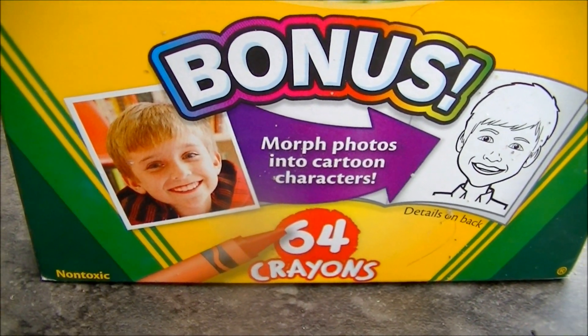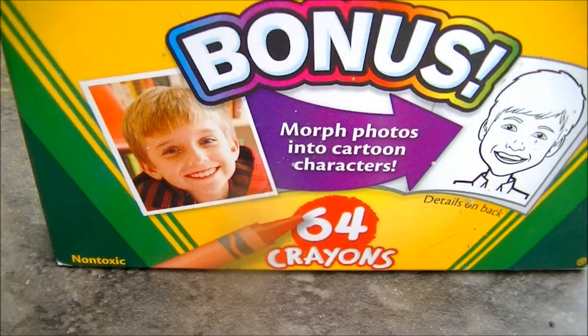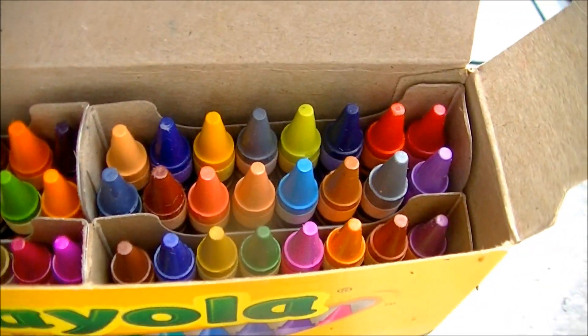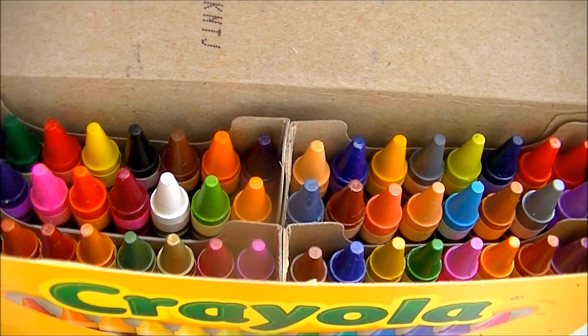Welcome to Microwave Me. Today I'm going to be microwaving 64 crayons. You may remember when I microwaved eight a few years ago, but I didn't do it for long enough. This time I'm going to do it right.